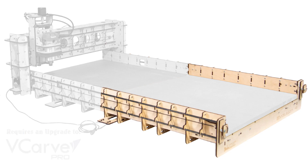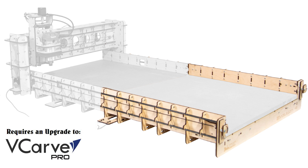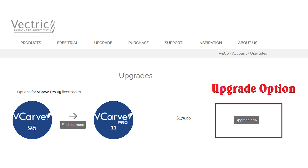One quick side note before we begin: this larger bed will require standard VCarve owners to upgrade their current standard VCarve to VCarve Pro. The good news is Vedric allows you to upgrade the current version you already own to Pro just by paying the difference.